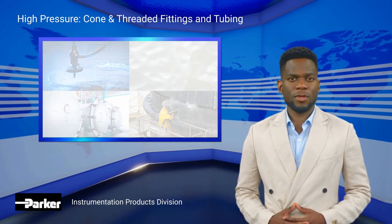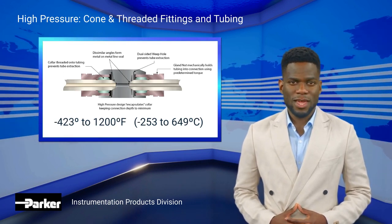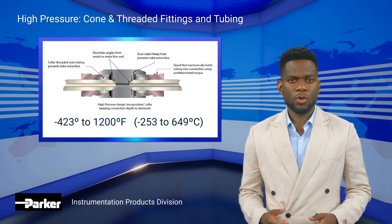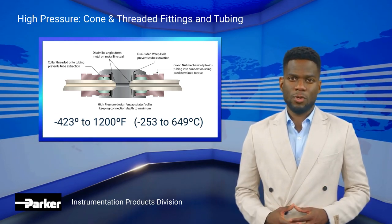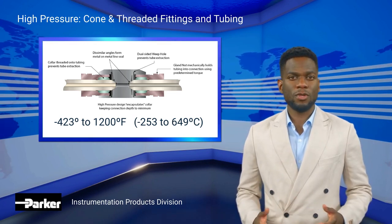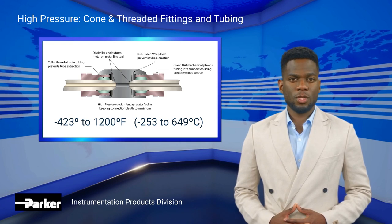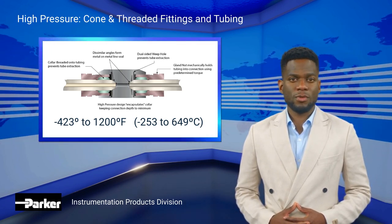Our high-pressure connection is one of the most versatile ever, thanks to all-metal sealing and operating temperatures ranging from minus 423 to 1200 degrees Fahrenheit. Available in a variety of material alternatives, our fittings and tubing are designed to be compatible with all of our high-pressure valves, fittings, filters, couplings, and tubing combinations using ASMD B31.3 Chapter 9 standards.